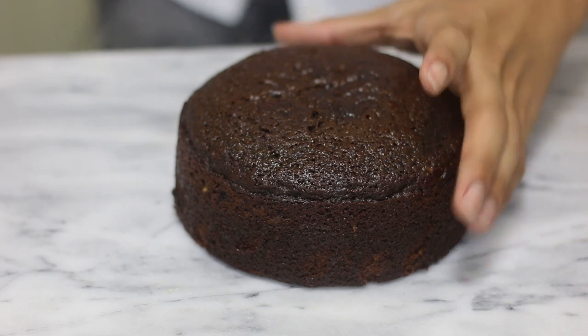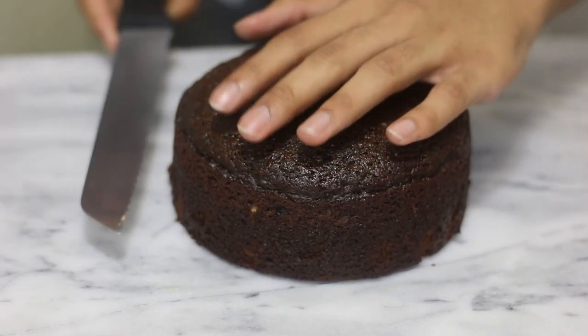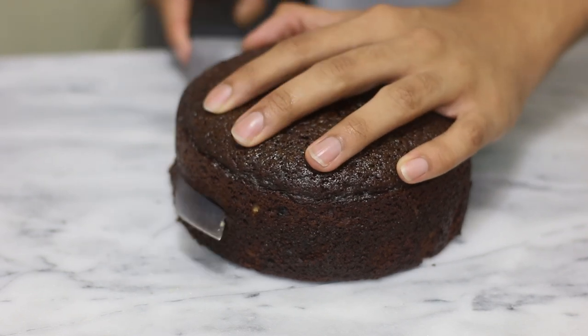I have one of my cakes here and it has cooled completely. Since it's nice and tall, I'm going to cut it in half. I'm going to cut each of my cakes in half so that I have more layers.